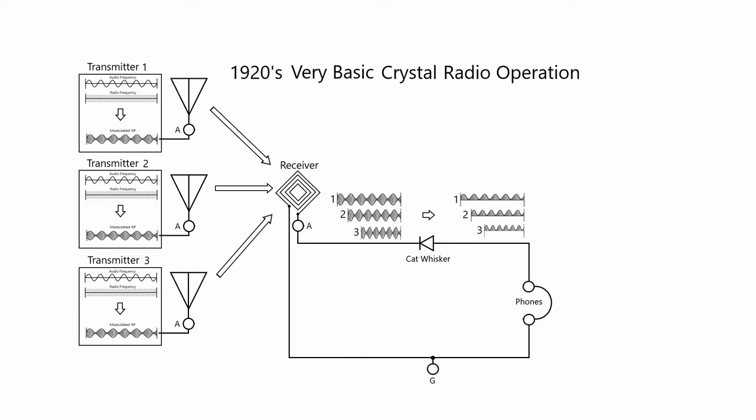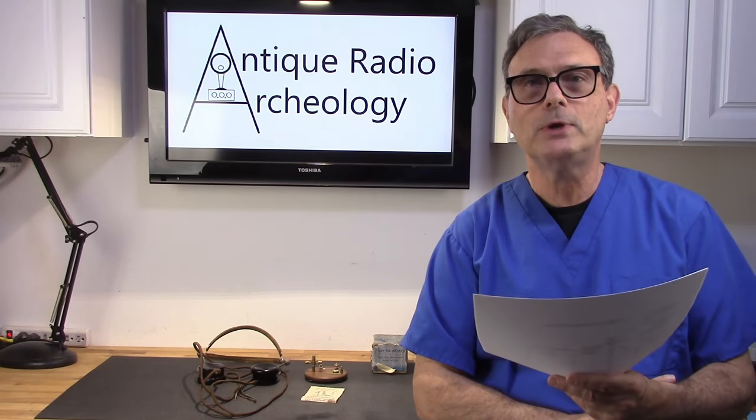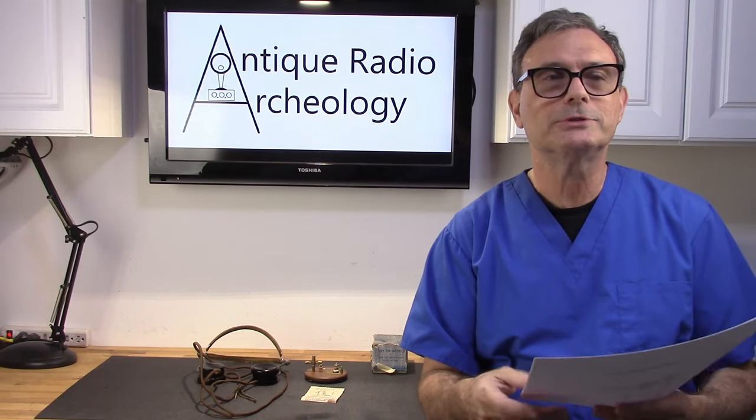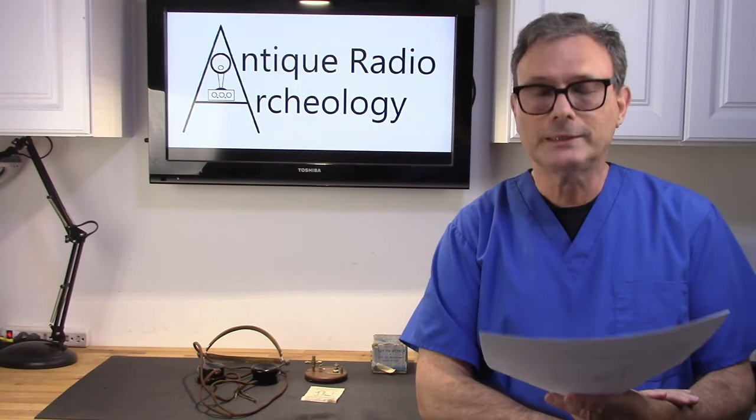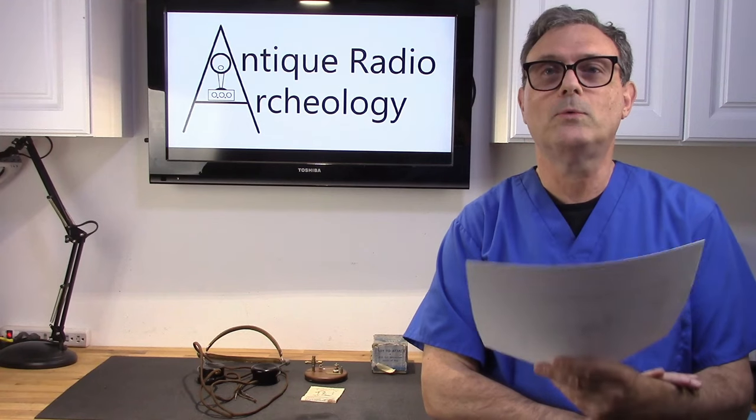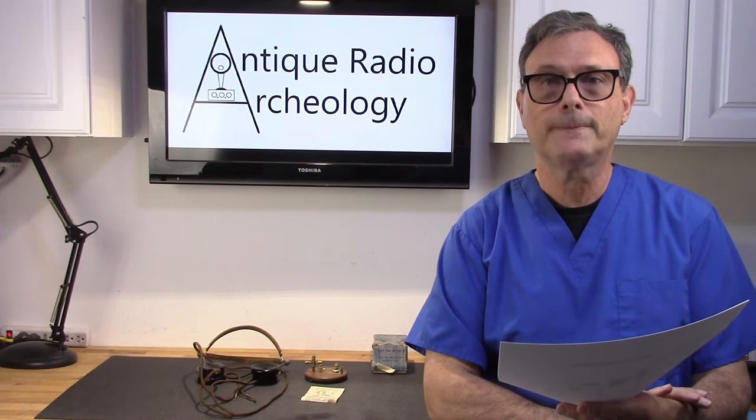What I call a very basic crystal radio has just an antenna, a detector or cat whisker, a set of headphones, and a ground. All those modulated signals come in over the antenna, hit the cat whisker, and the cat whisker removes the bottom half of each signal — so now they're all audio and can be heard by the headphones. The problem is you'll have several frequencies all at once. You might think you'd hear a bunch of hiss and garbage, but actually you're going to hear the audio of the strongest signal overriding all the others. How well it works depends on your location, antenna, and other factors, but you can technically hear one strong, nearby station using this method.